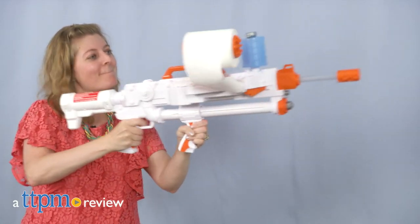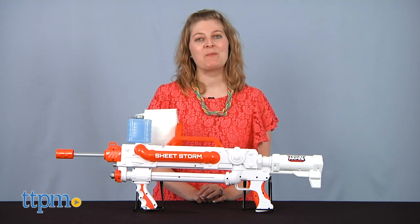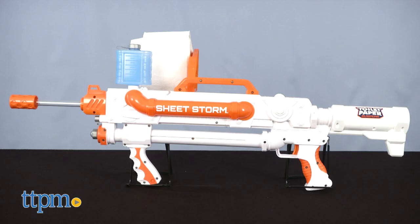Get ready! A sheet storm is coming! Hi, I'm Laurie from TTPM, and this is the Toilet Paper Blaster's Rapid Fire Blaster Sheet Storm from Jack Specific.